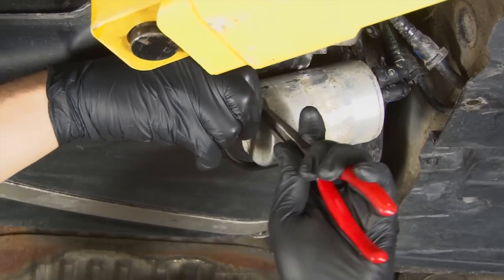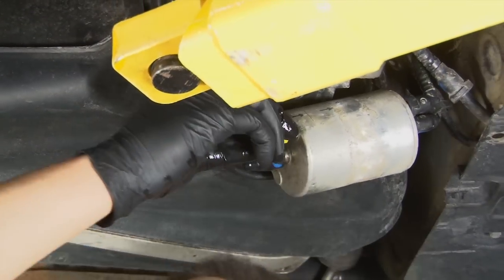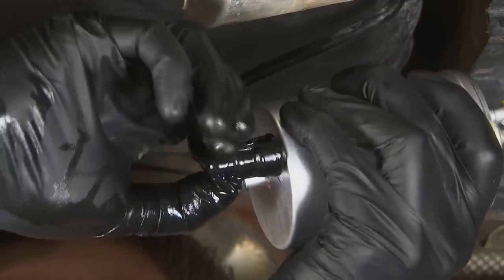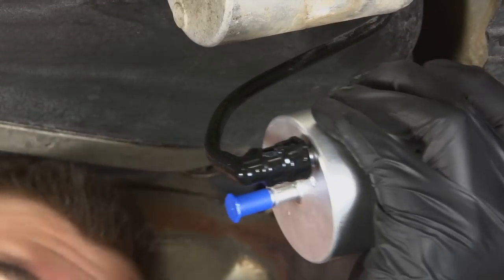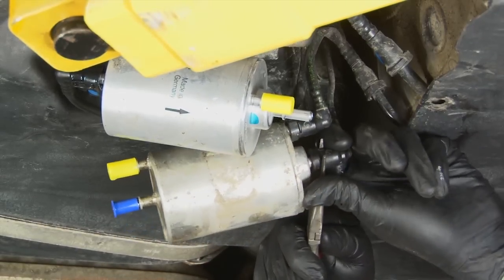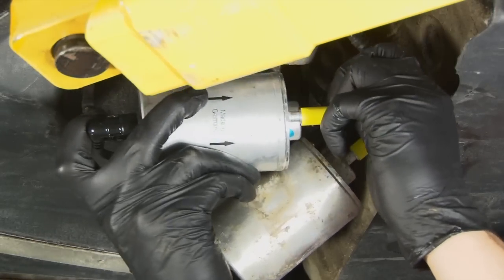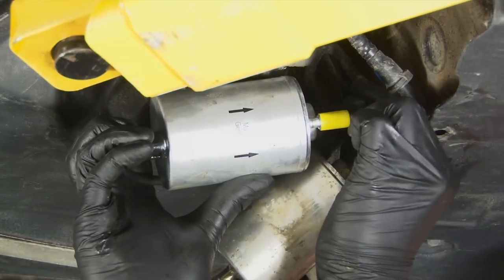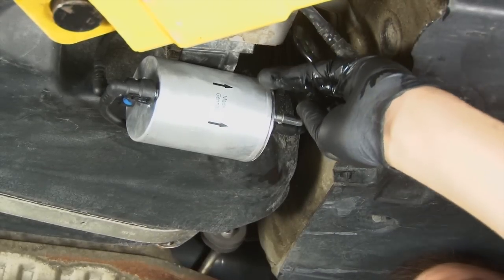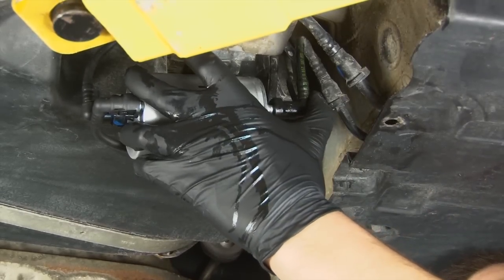Here's where you'll need your oil catch can or rags since you're sure to spill some gas. Have your new filter ready as you start disconnecting lines from the old filter. Push the hose ends onto the new filter until you hear them click in place, and give them a tug to be sure they're tight. Leaving the protective plastic shipping caps in place on the opposite side of the new filter reduces gas spillage. Use care when compressing the plastic clips on the fuel fitting to avoid breaking them — if you do break them, the connections will leak, requiring new hoses.